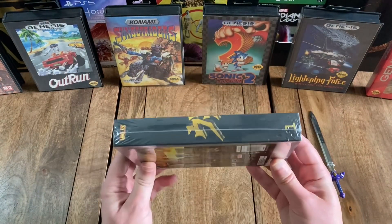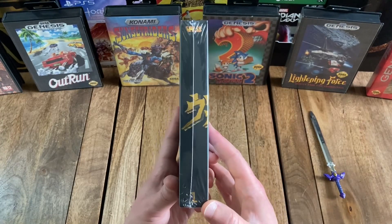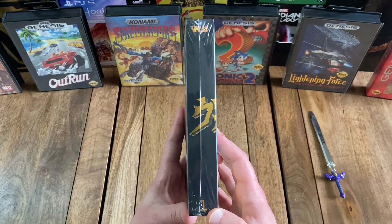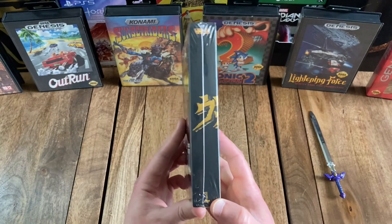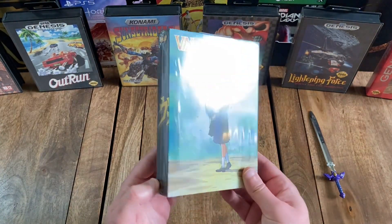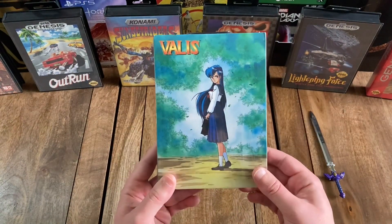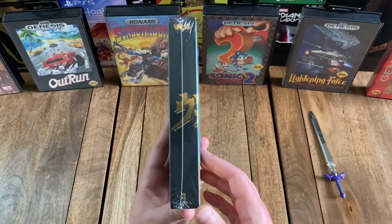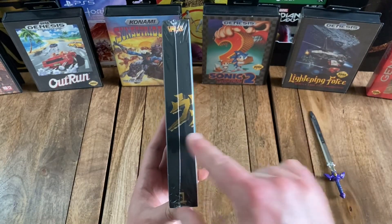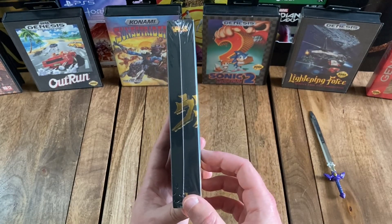And then flipping to the spine, you can see the title again at the top, along with the number one in gold at the bottom on a black background. This was actually part of a three-game set that was released by RetroBit and includes all three Valis games that were released for the Sega Genesis. But if you get all three together, it spells out the word Valis in Japanese in the middle there. So that's pretty cool.